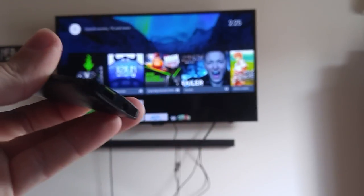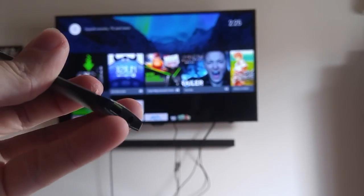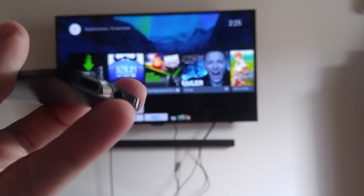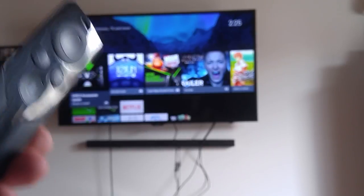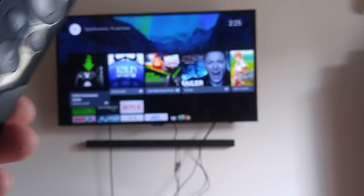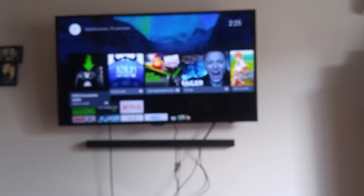It also has a rechargeable micro USB and a 3.5mm headphone jack. This remote is what I use most frequently every day - I rarely use the controller to be honest.